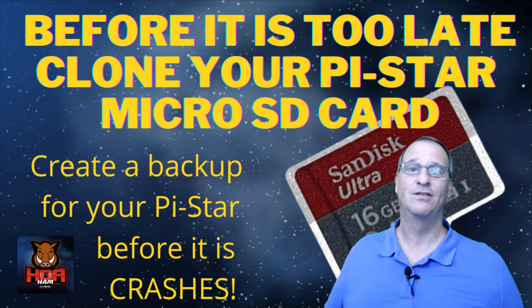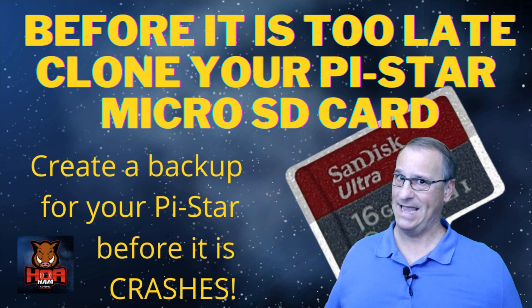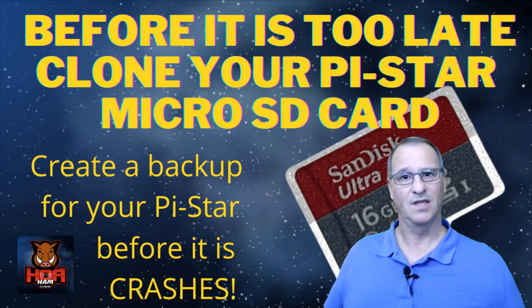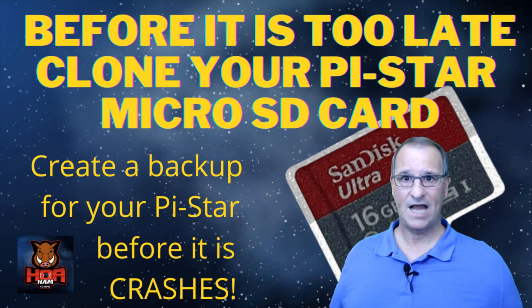On the YouTube channel I had to delete comments because people were thanking me for showing them how to clone credit cards. I don't think my video had anything to do with that. And on Facebook, where I post to let people know what videos I've put out and post on relevant groups for the topic, a lot of people came back with 'why would you waste an SD card for that' — as though these things are made out of gold.